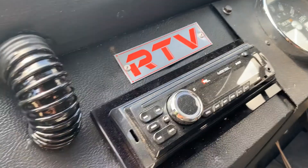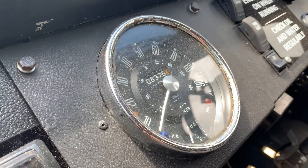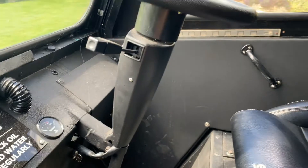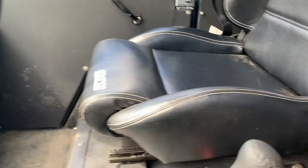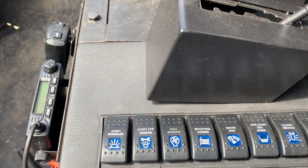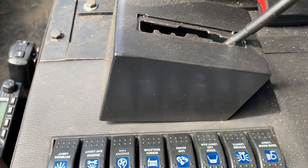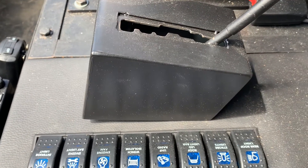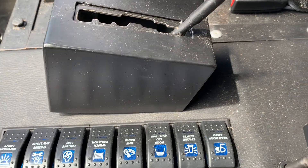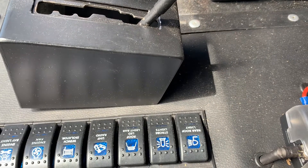And we've got stereo in it. Mini speedo showing 8,400 miles. Mini steering column, I think. And down here we've got all sorts of Carling switches: interior lights, engine bay light, engine fan, winch isolator, UHF radio, roof LED light bar, strobe lights and rear roof light. It's all been properly built.